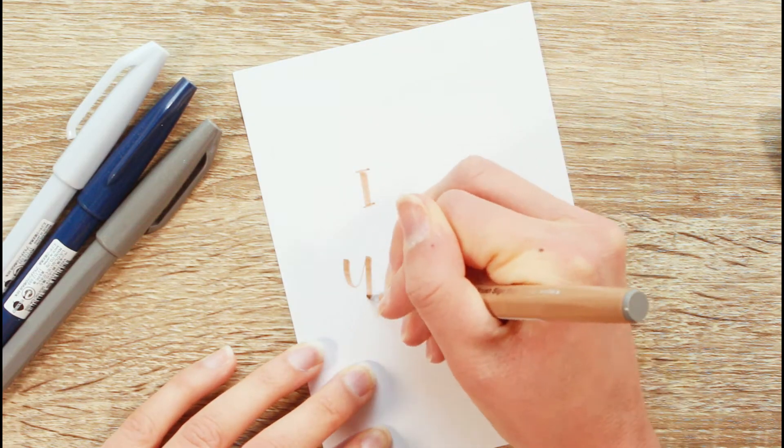Hey there and welcome to my channel. In this video I have three letterings for you that are nice messages that you can send to someone. So let's start with the first one.